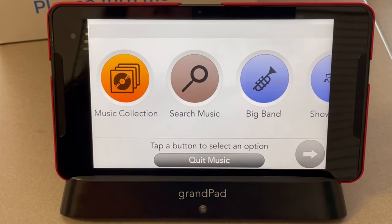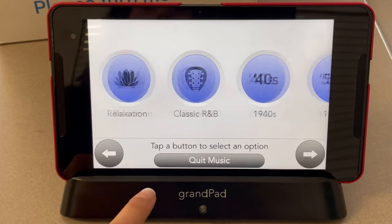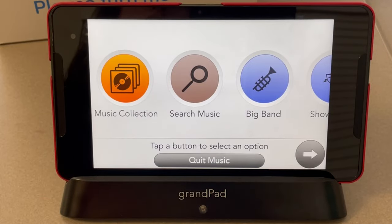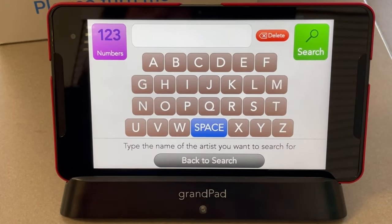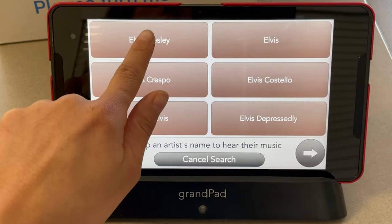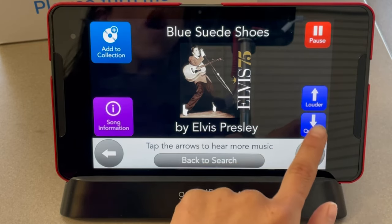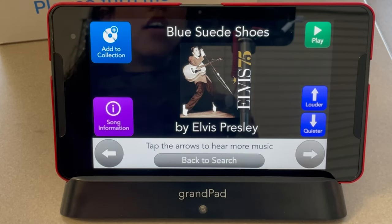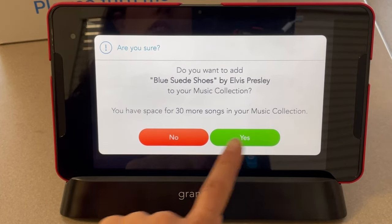To listen to music, choose Music. Here you will find a variety of different genres, from classical to 1950s. Use the arrows to look at all the options. If there's a specific song you want to search for, choose Search Music. You can type in the title of the song or search by artist — for example, we can search for Elvis. Type it in and choose Search. When it pulls up the song, you can change the volume using the louder or quieter buttons, pause the song, or add it to your collection by choosing Yes or No.